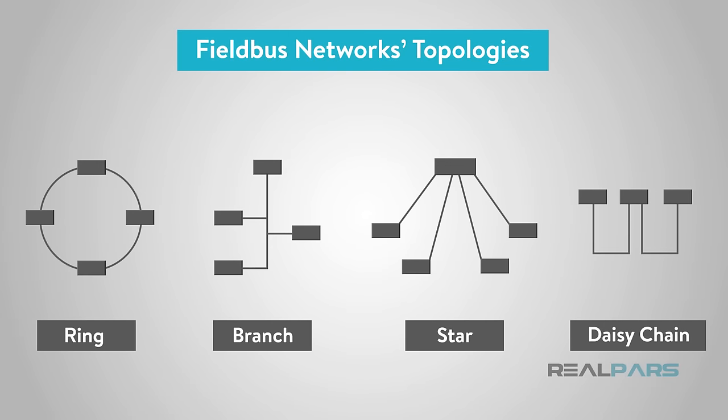Basically, Fieldbus works on a network that permits various topologies such as the ring, branch, star, and daisy chain.